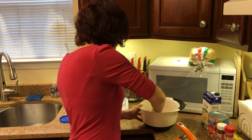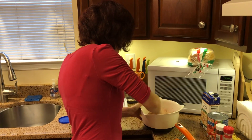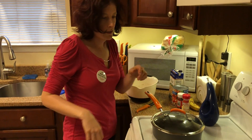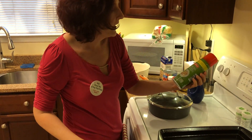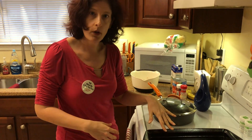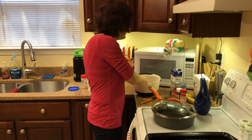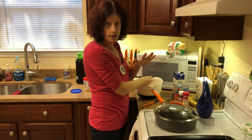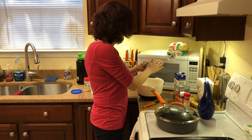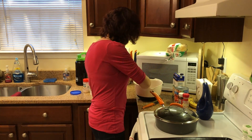Now after this is all evenly mixed up like so, I have my cookie sheet over here. What I did was I already sprayed it with some olive oil cooking spray. So I'm just going to put the meatballs onto the cookie sheet. You can make them as small or as big as you want — I'm going to make them a little smaller because my husband likes them that way. Just drop them on the cookie sheet.